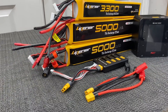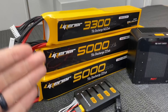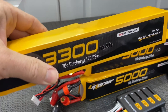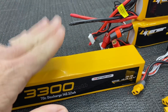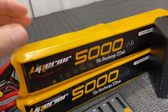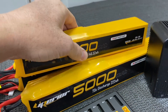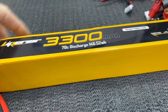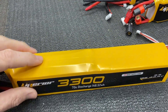Hit that like button, hit that subscribe button, and let's get started. The first thing we need to discuss is what a stick pack is. Right off the bat you'll notice — we have some Liperior Air 3300mAh 70C 6S packs, and some Liperior Air 5000mAh 70C 12S stick packs. Every pack on the table is a 6S and 6S pack, so we're going to break each one down into two different batteries.